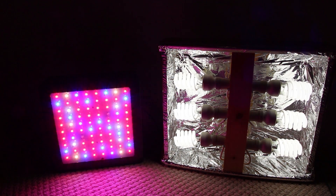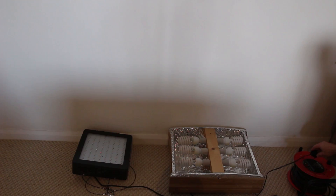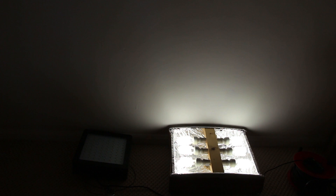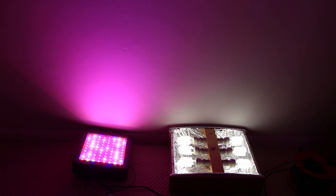With both lights facing the camera it's difficult to see which one is brighter, but if we spin them around and aim them at the wall you can quickly see that although the LED grow light has a narrower beam angle, it overpowers the compact fluorescent grow light very quickly. By lying both grow lights on the floor up against the wall we can easily see that the compact fluorescent has a wider beam angle, but the LED grow light is simply putting out a lot more light.